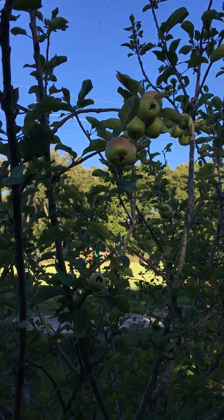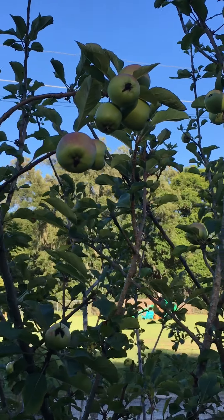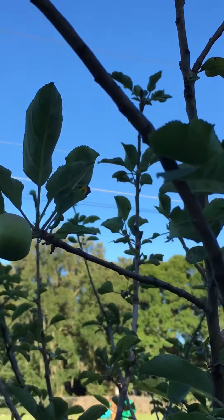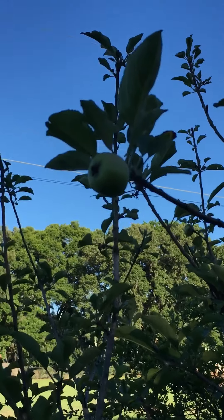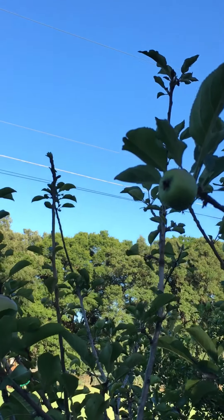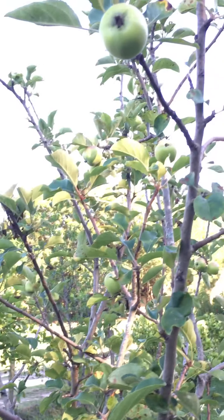They say they need 1,000 chill hours, and we get less than 100 this year — usually about 100. May have gotten less than that this year. But there's apples.